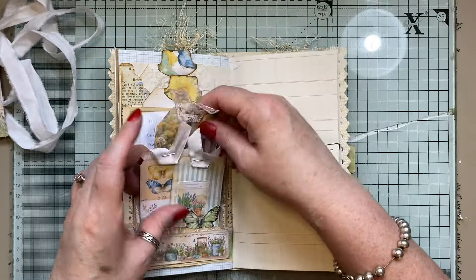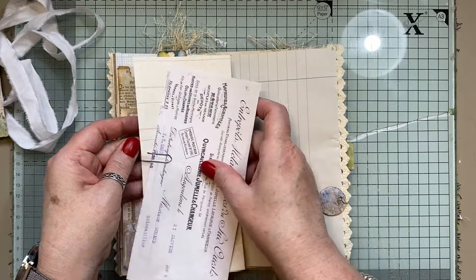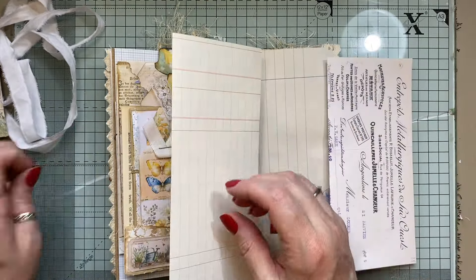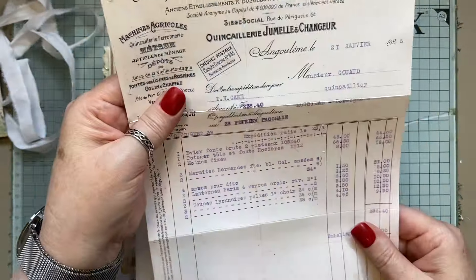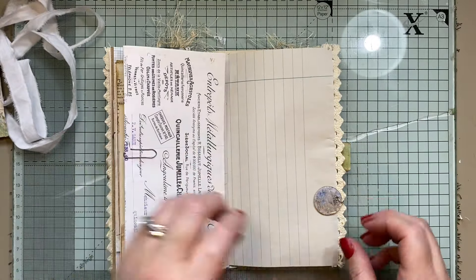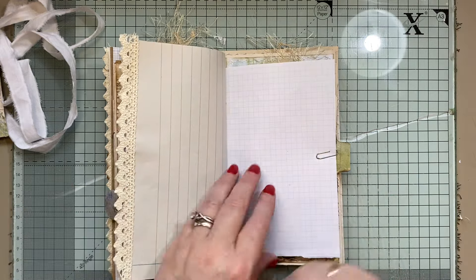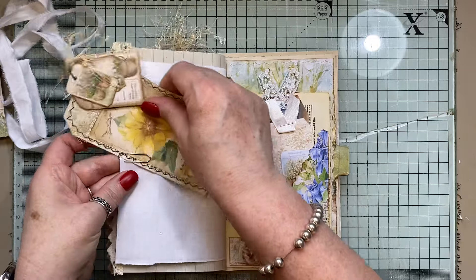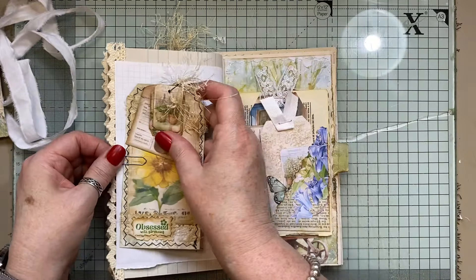Another tag here. Some like ledger — blank ledger paper, I think that's what you call it. I'm just going to pop that on there. This piece is from TaylorMade Journals. Another little resin circle — it's not an oval, it's a circle — one there. Another one of these, little dangles on there.